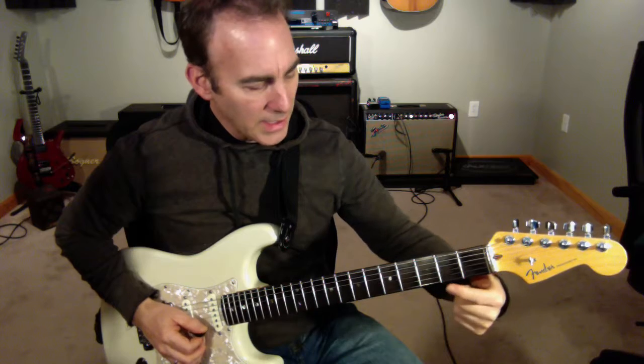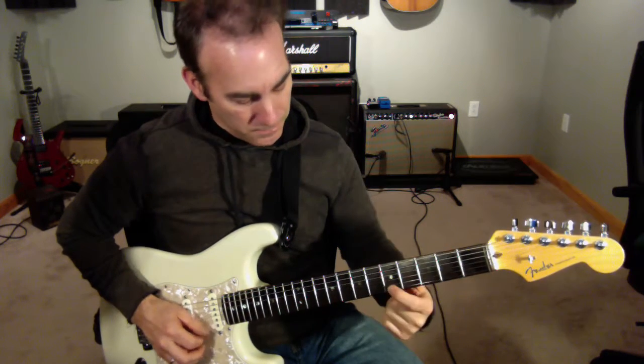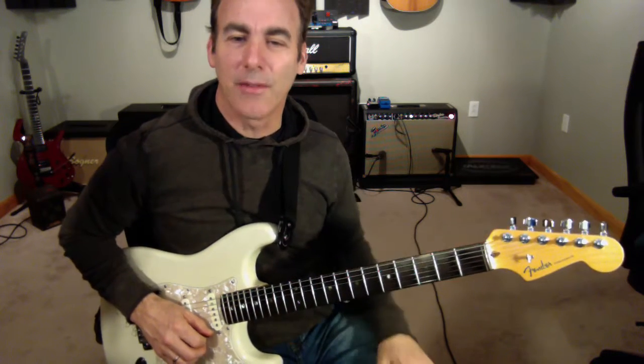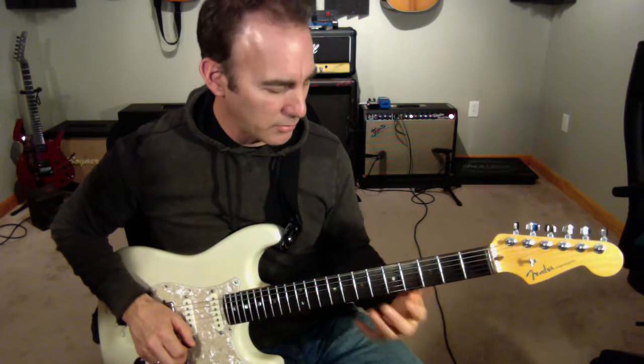So if you just take a straight line up every three frets, it keeps on repeating itself, and that's the nature of the diminished line. It's an eight note scale.